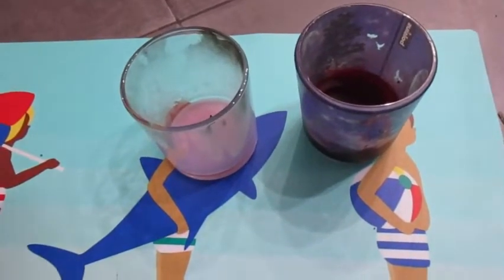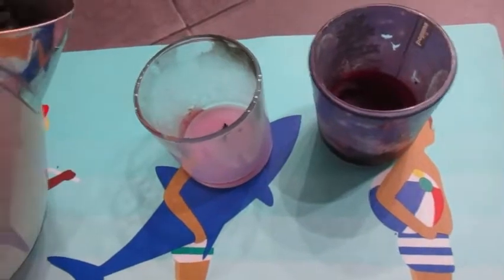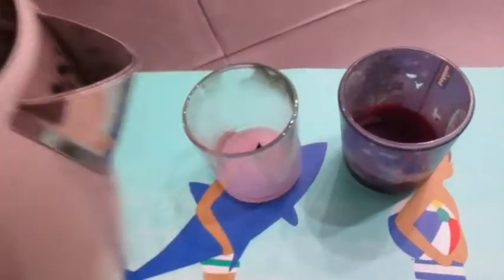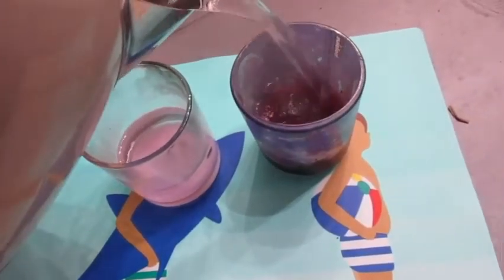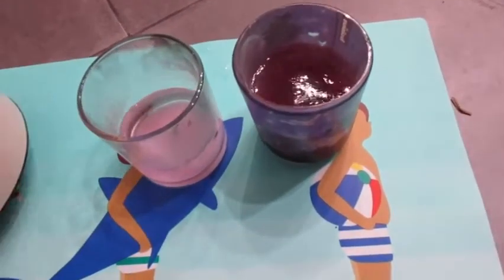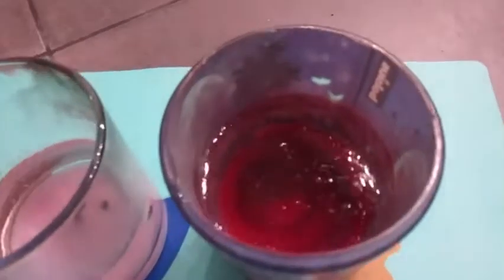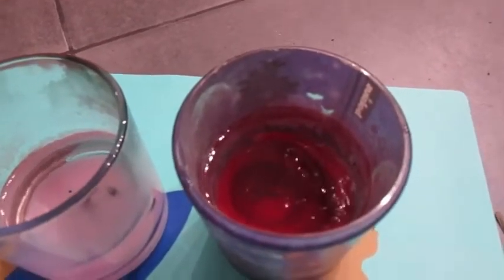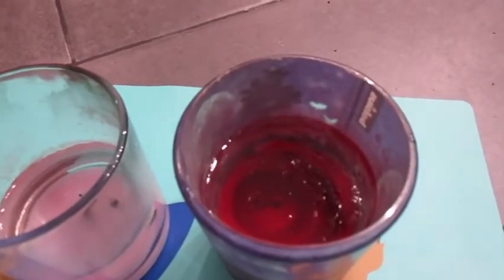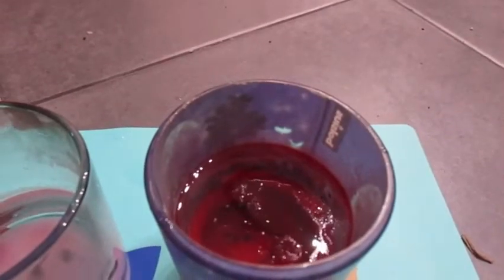I'm going to show you a super simple way to get the wax out of the bottom of your containers. I just have a kettle full of boiled water here and I just pour some in to cover the wax. On this red one, can you see that kind of oily substance on the top? That's the wax rising up. If you just leave it you will start to see, maybe around the edges here, the wax all comes to the surface.